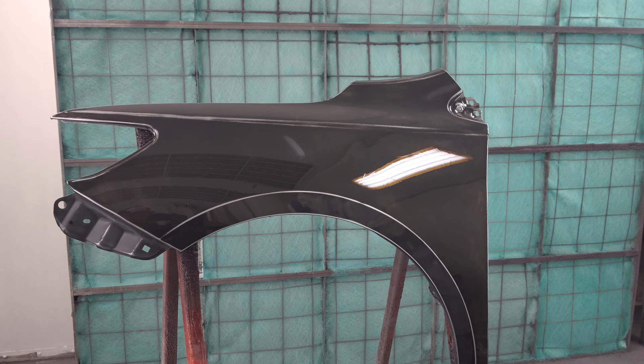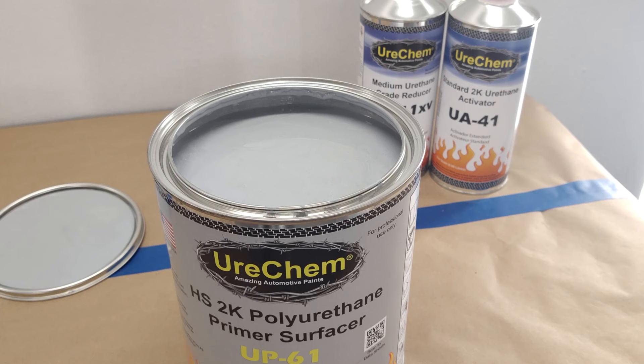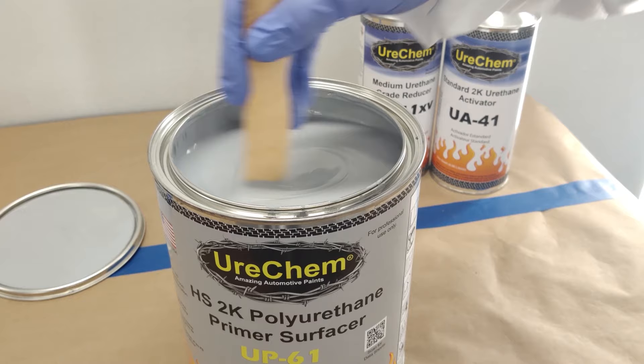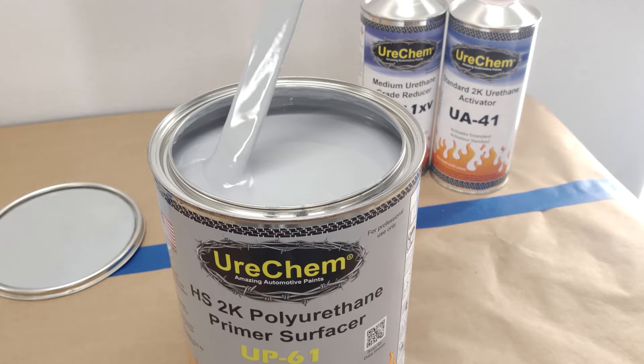Once you have your project properly prepared for paint and the conditions are good for painting, start by wearing the appropriate personal protective equipment and only use this product in areas that are free of ignition sources such as heat, sparks, or open flames. Chemfill UP61 is very high in solids at over 70%, and some of those solids will slowly settle over time, so start by mixing well prior to activating. Hand stirring with a paint stick is generally sufficient to reincorporate any solids that may have settled to the bottom over time. Be sure to scrape the bottom of the can to lift and stir any solids back into a smooth, consistent state.